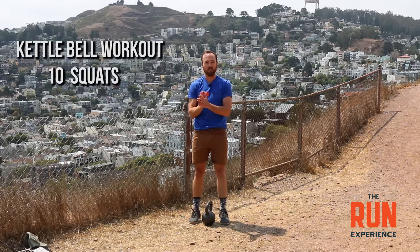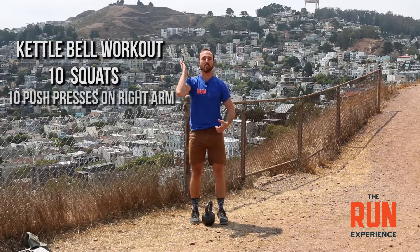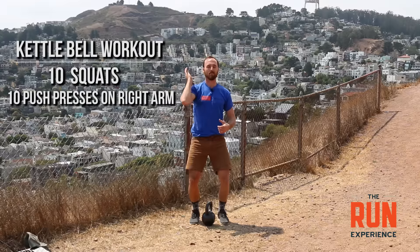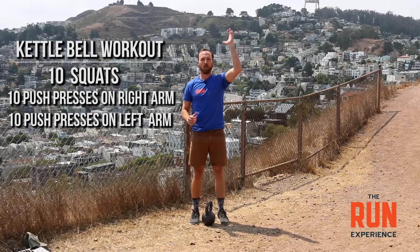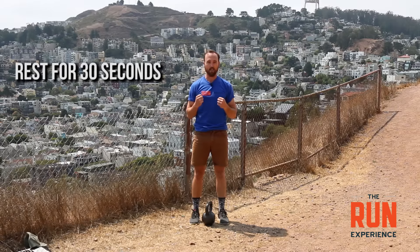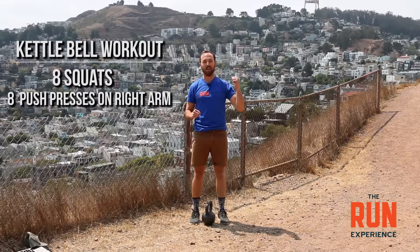For this workout today, we're going to start with 10 kettlebell squats, then 10 push presses on the right arm, switch and do 10 push presses on the left arm. Rest for about 30 seconds, then pick up the kettlebell again and do 8 kettlebell squats, 8 push presses on the right, 8 on the left. Rest 30 seconds, then go 6, 4, and 2. That is it for today.